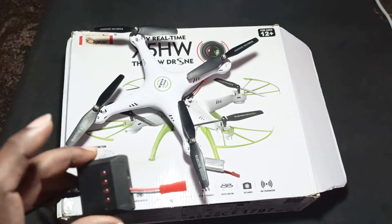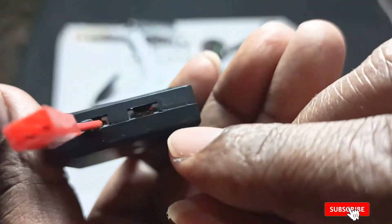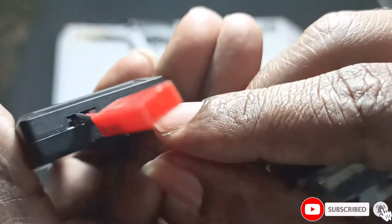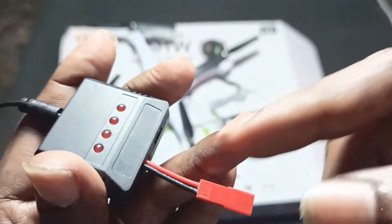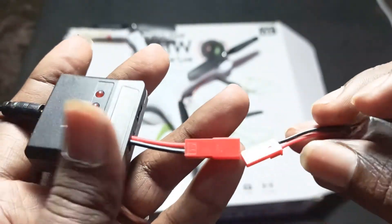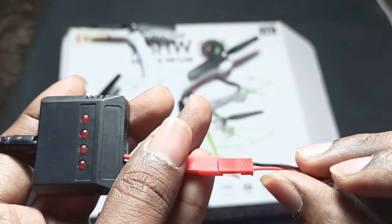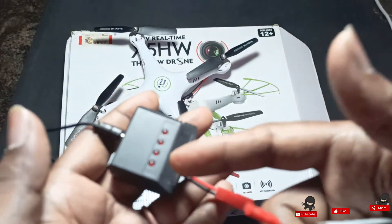For the charger, you can see there are two pins. The right side pin is positive and the left side pin is negative. I connected them that way, so I can charge the battery by plugging it in correctly.